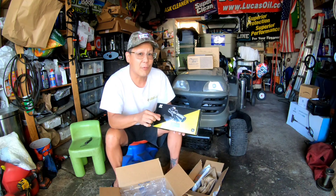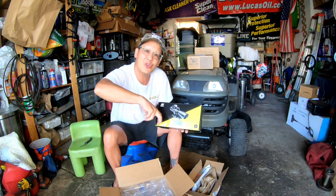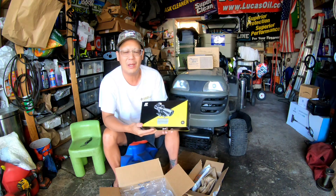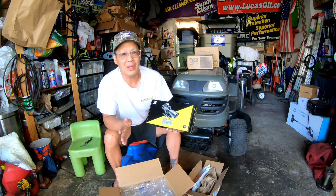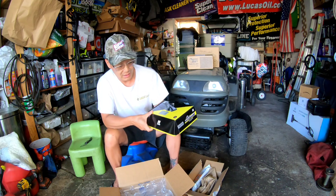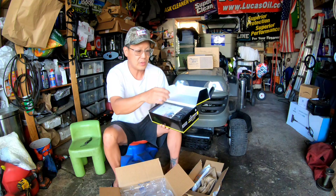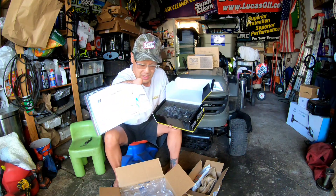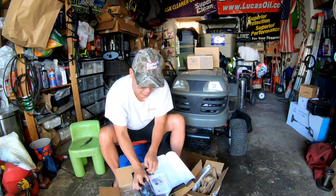Even when you do have room, sometimes those sights are made so wide you can barely get your fingers around the charging handle. So I figured I'd try this all-in-one. It may not be top quality, but if it helps me see the target better, I'm all for it. It comes with a battery and an allen key.